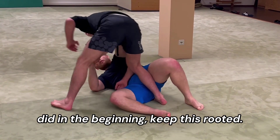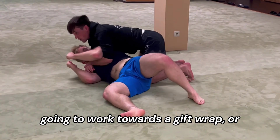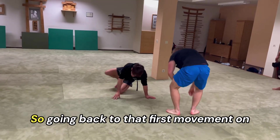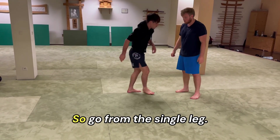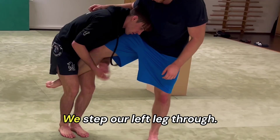Immediately your partner is going to have a cross shoulder frame. We're going to do that movement we did in the beginning — I kick one two — and we're going to work towards a gift wrap, or alternatively build up the circle, going back to that first movement on the knee slice, step coming across.